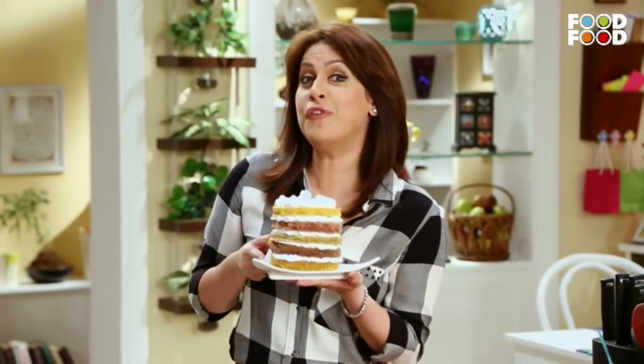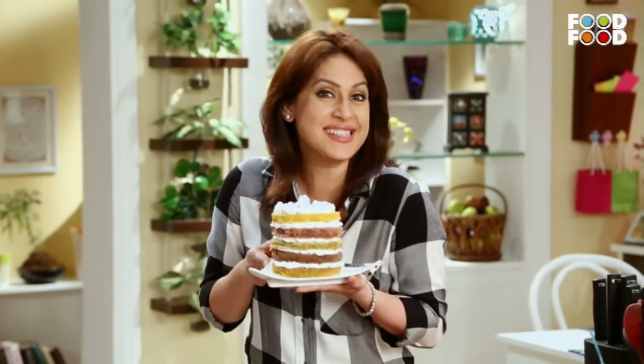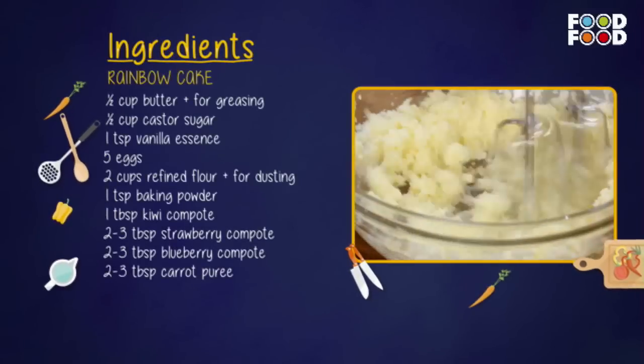Beautiful rainbow cake is ready! Isn't this just gorgeous? For making the rainbow cake, heat the oven to 180 degrees Celsius. In a bowl, cream the butter and castor sugar with an electric beater.